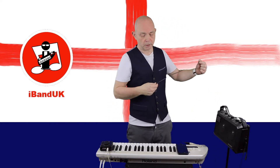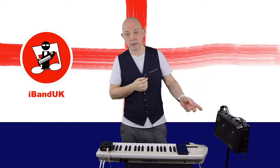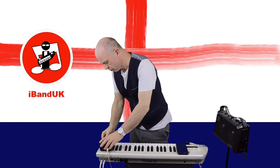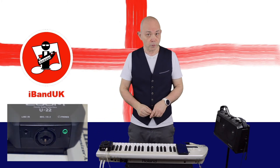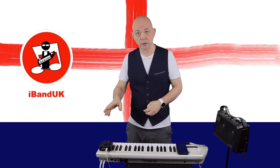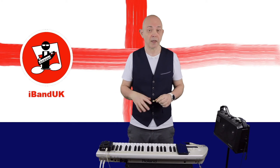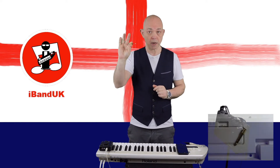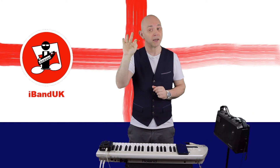Next I'm going to take the 3.5 millimeter audio cable connected to my amp and plug that into the headphone socket on the audio interface. If you're using headphones, connect them to the headphone socket on your audio interface. If your audio interface has a quarter inch jack input, you're going to need a 3.5 millimeter to quarter inch jack stereo adapter.